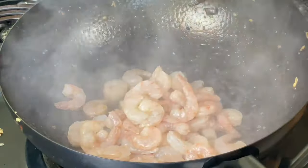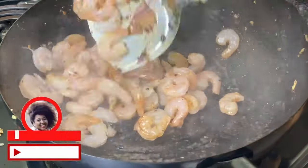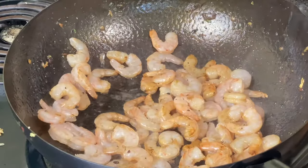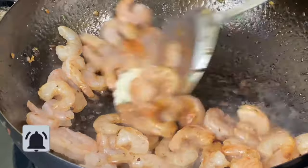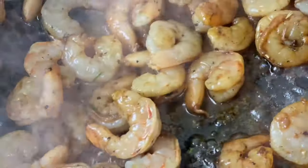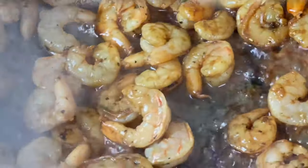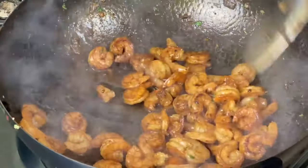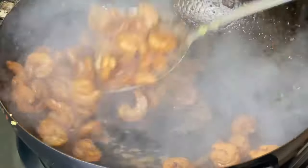The last part of our amazing hibachi is the shrimp. We all know shrimp do not take very long to cook, so this took only about two to three minutes. My shrimp are kind of small, so you don't want to overdo it. I'm of course putting in that garlic butter, and I'm also going to be using teriyaki sauce for the shrimp as well — don't skip it, it's a must. After about two to three minutes, my shrimp is done and ready to go.